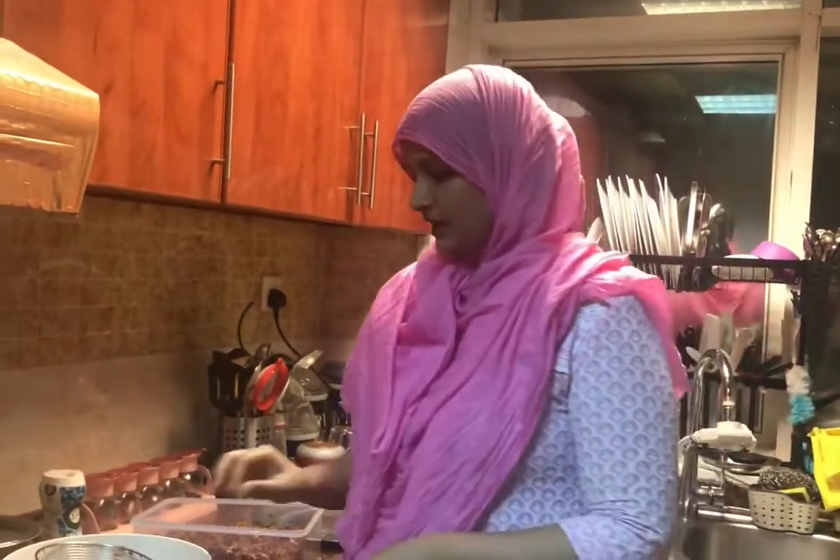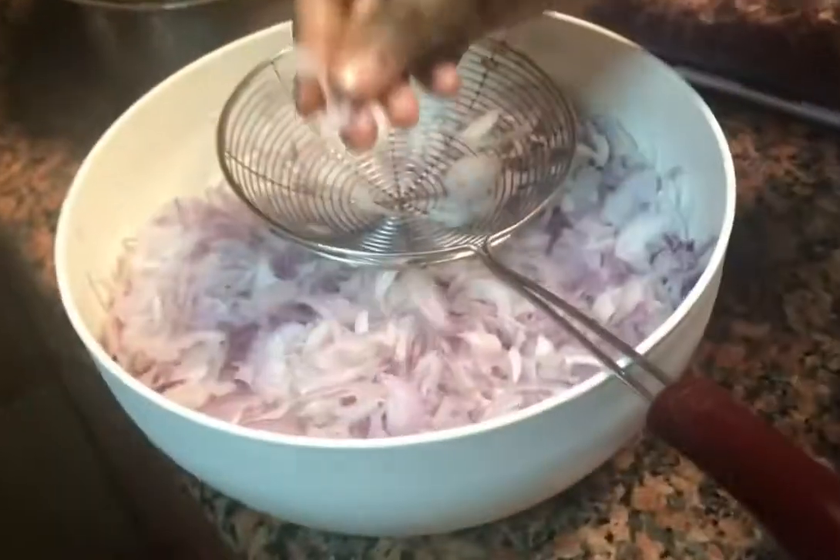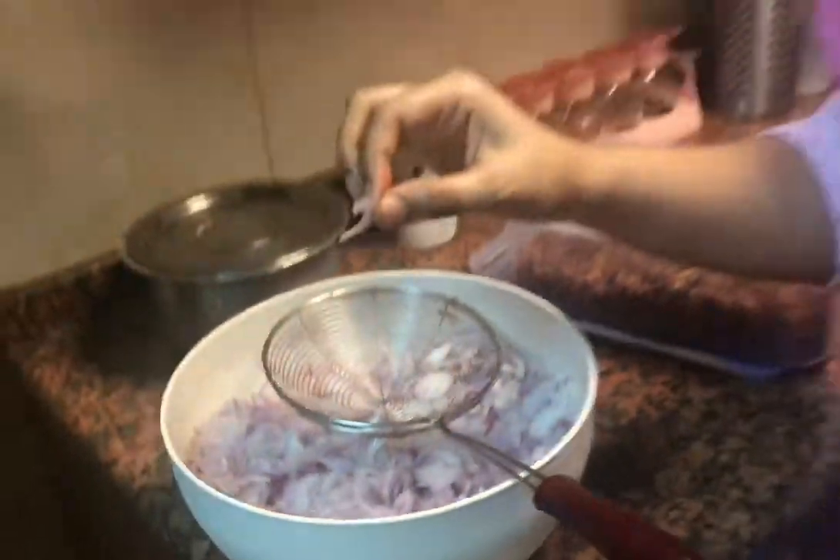Because when the oil is hot, you don't add onion in it directly. Do it slow, then you add the onion, then you fry fast. You have to cut the onion in a slice, then you fry it.